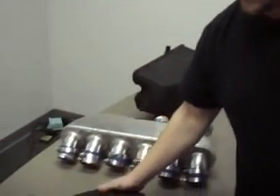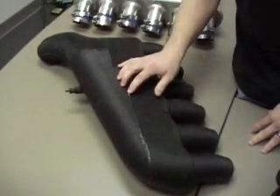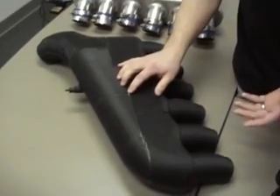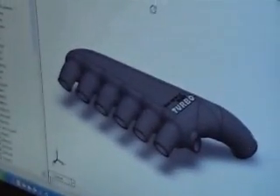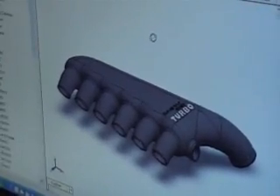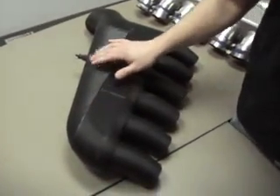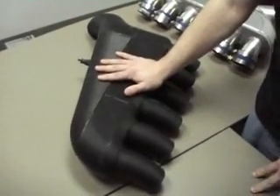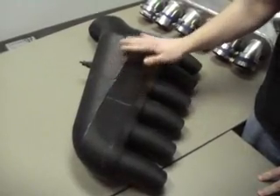So we decided to do a cast design. This is actually the design that we did — this is a rapid prototype. Basically, a rapid prototype is what you do when you design something in CAD, which I'll show you right here. This is SolidWorks 2006; this is actually the design right here. I drew this up and then we sent it off to a company that does rapid prototyping. This is how it came back. The final design will be aluminum — you can get it in wrinkle black or polished aluminum as an optional upgrade.